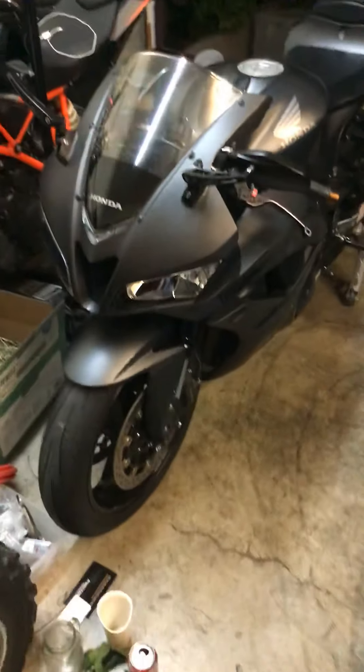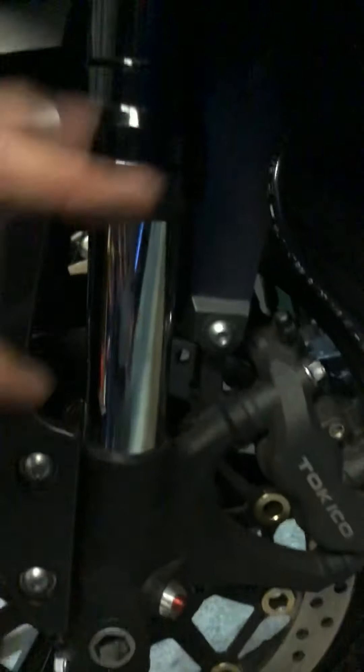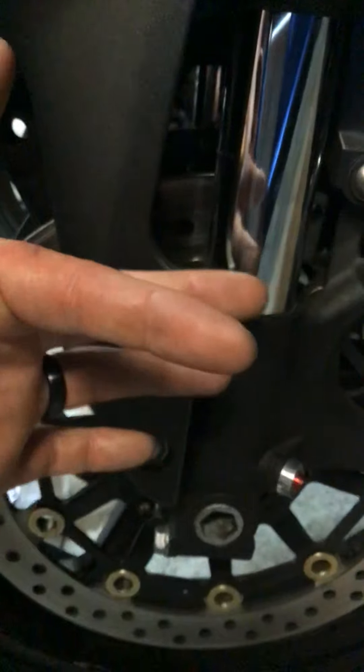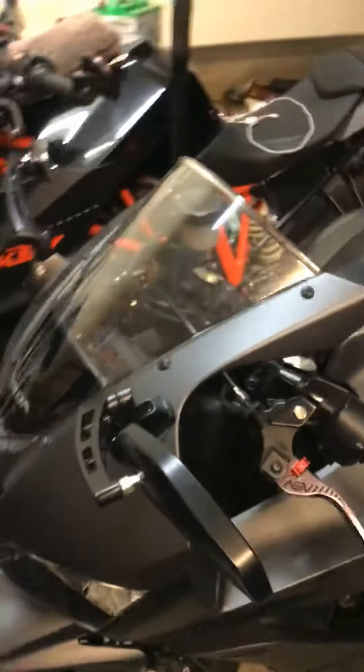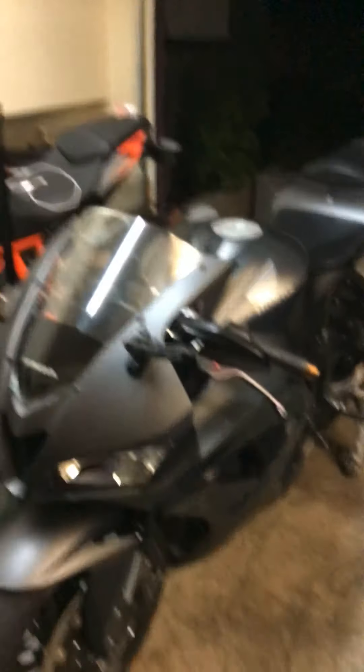Everything runs just fine. There's no weird wobbles, nothing. Everything checks out. No leaking oil — not even the fork seals are leaking. Right there it is, see? Nothing. Great. Coolant's been purged already. It's idled about a thousand times since I put the motor in.